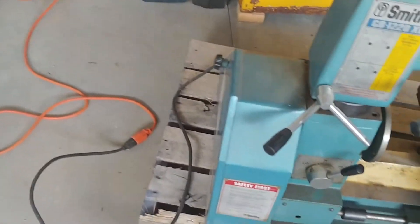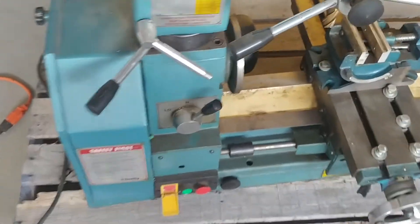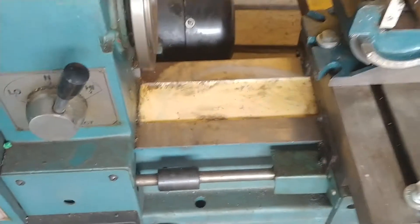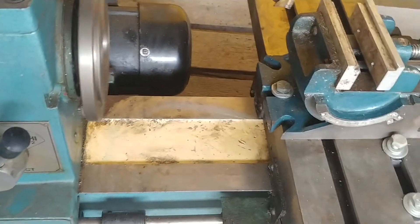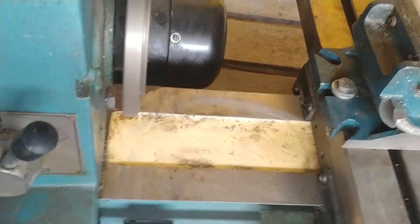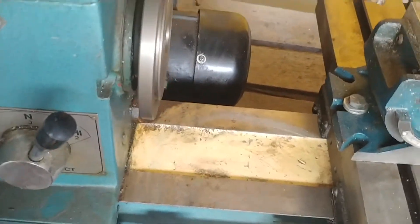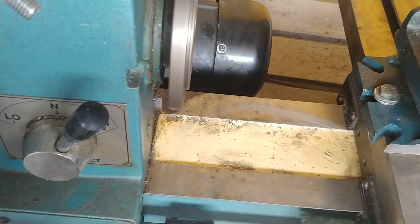To run this machine, you push the start button and you can see the lathe runs. If you hit stop and then do reverse, you can make the lathe run in the other direction.